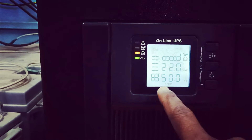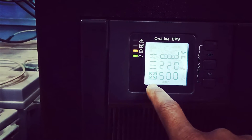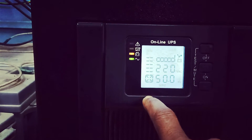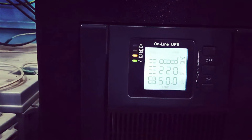It is showing 220 volts and 50 hertz — I think this is a better indicator. Once you power on and plug it in, it will be showing charging. You can see whether it is on inverter or not.